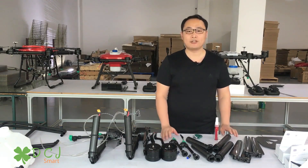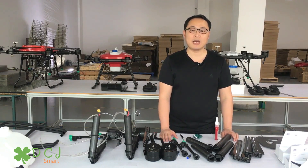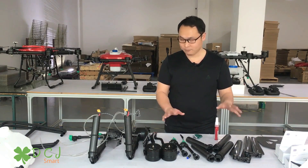We make efforts on agricultural drone modularization — easy to assemble and easy to fix. Also, we deliver drone components all over the world. Now let me show you how to assemble them.